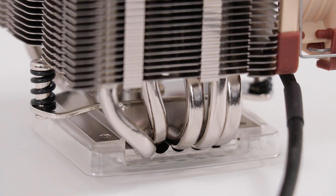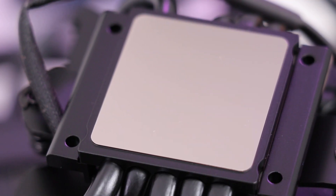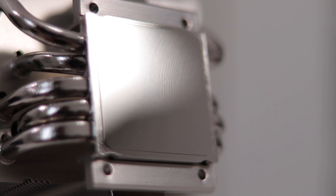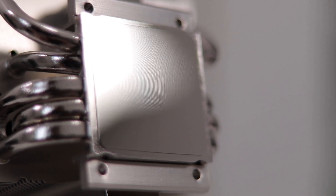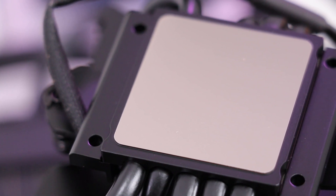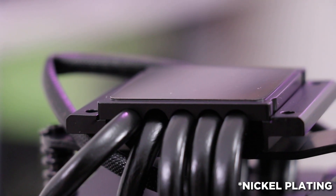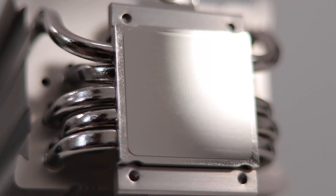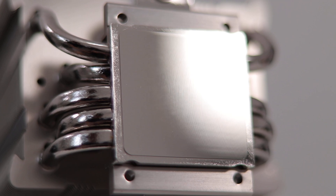The base plate itself is comprised of an aluminium top plate with a copper base plate which sandwiches the heat pipes. The contact area is protected with a plastic cover, as opposed to your typical adhesively applied film which can leave some residue. At a glance it looks mirror-like, but if you catch the right angle you can make out the grooves from the machining process. The transition from black paint to zinc plating on the Chromax version is quite satisfying to look at.